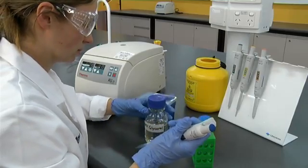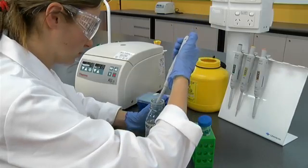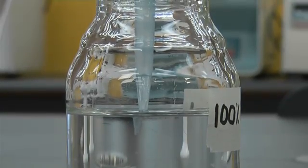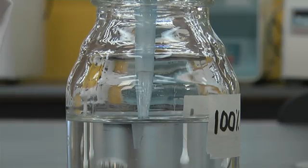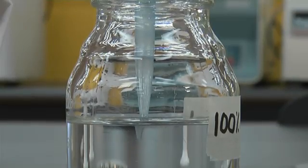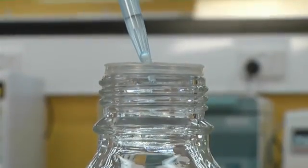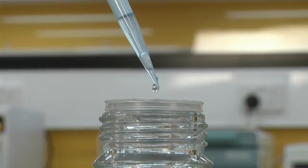You will often have to pipette small volumes of viscous solutions, like glycerol or detergents. These can pose some problems to pipette accurately, as viscous solutions enter the tip slowly and can adhere to the outside of the tip. They are also very difficult to completely expel from the end of the tip.